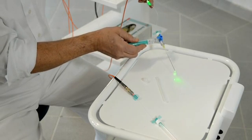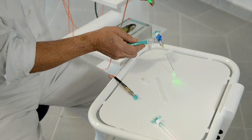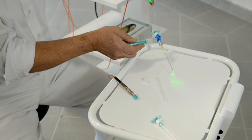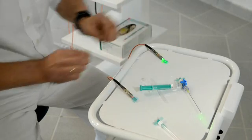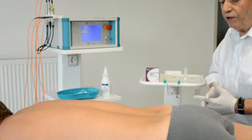And in the next step, I can inject through the fiber optic needle another fluid — maybe local anesthesia or anything else as needed.